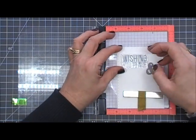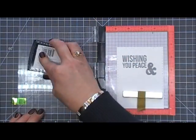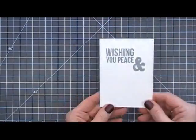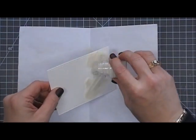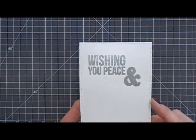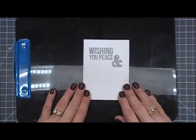Now I'm going to go over the 'wishing you peace' with Versamark and then we are going to do some embossing. I'm using crystal clear embossing powder by Nuvo. I'll grab some scratch paper and go over that sentiment. Then I'm going to watercolor over the sentiment — this is a great way to keep my color while keeping my sentiment looking crisp. I melted the embossing powder and now I'll move on.